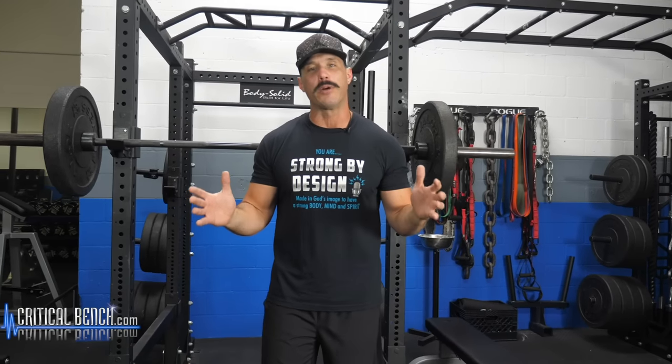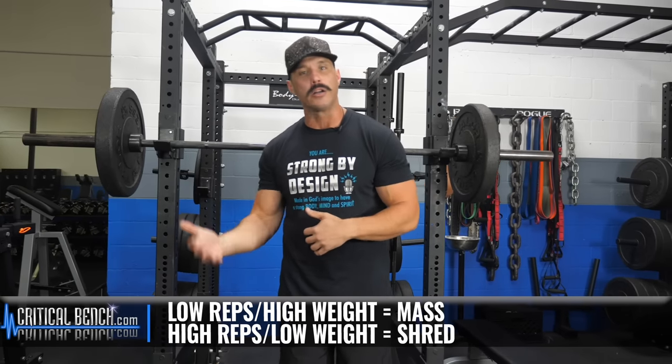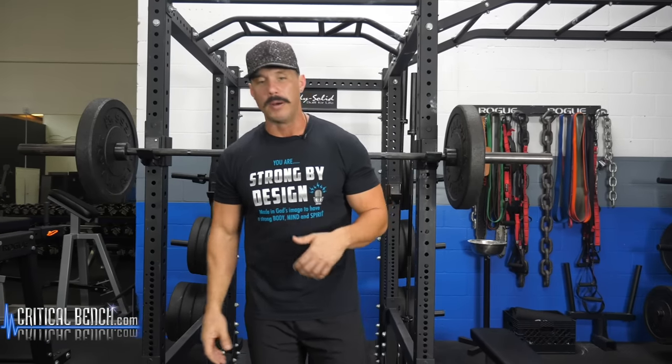In terms of rep ranges, this is going to work really with any rep range that you're going to train with. It can be a five by five, which is extremely effective for mass and strength building. But if you're looking to incorporate a little bit more cardiovascular and metabolic training, just up your rep ranges to maybe 10 or 12. Be cognizant of your form and the execution of each exercise.